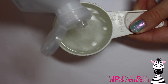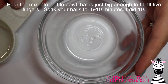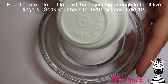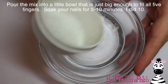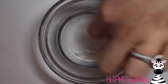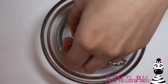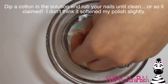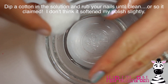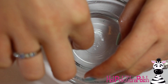That's all there is to this mixture. I'm going to pour it into what I call a pudding bowl — just a little bowl I use for pudding — that will fit all five fingers without leaving a lot of extra space. This recipe doesn't make a huge amount, so if you have a large bowl it's just not going to work as well. Then soak for five to ten minutes.